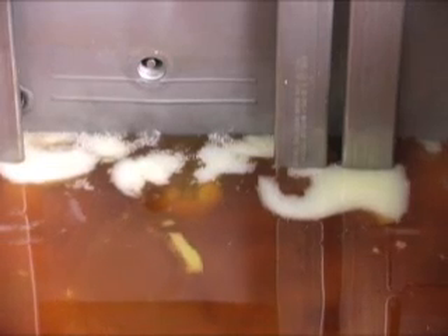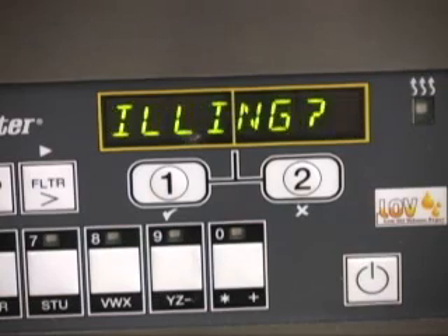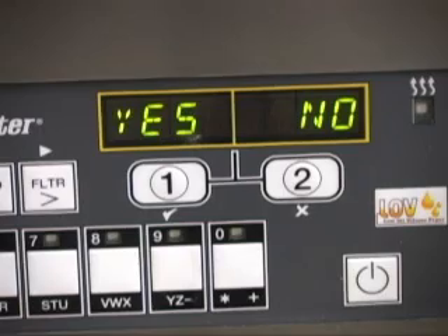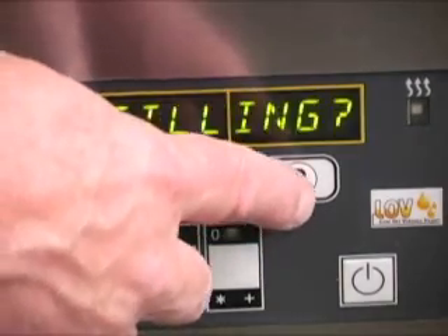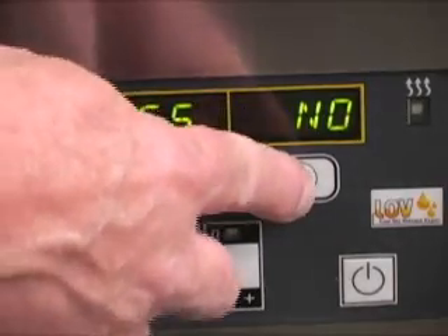The oil is left below the lower line to test the top-off system. Continue filling is displayed, alternating with yes, no. Press the check mark button if more oil is needed. Press the X key to exit the filling mode.